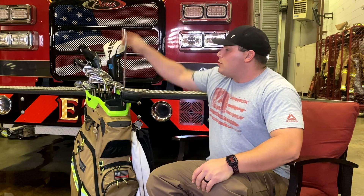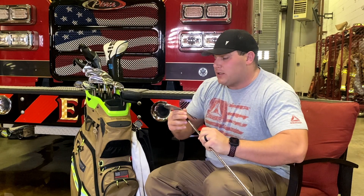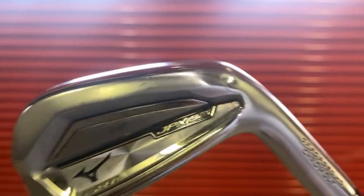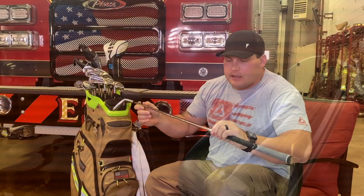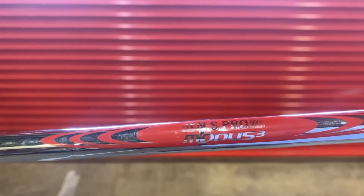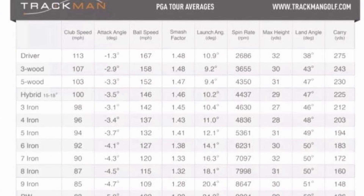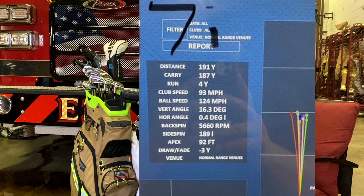Irons are Mizuno JPX 921 Forged — I got these last year. Love everything about them: soft feel, they're a players iron, and my game has really improved since getting these. I got a Modus 3 Tour 105 stiff shaft. When I was getting fitted they recommended the Tour 120, but it felt a little too heavy for me. I swing fast — tour average for 7-iron is 90 mph club speed and 120 mph ball speed. I'm currently sitting around 93 club speed, 124 ball speed, with a carry of about 187 yards.